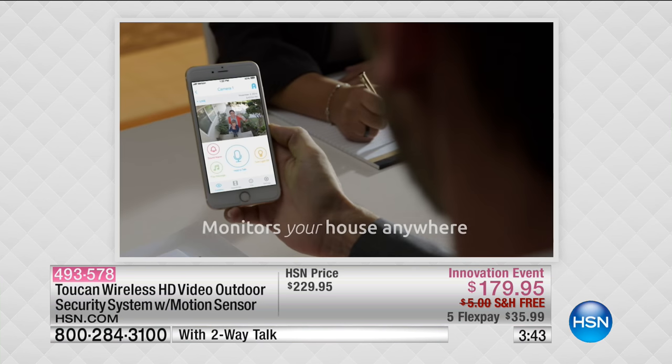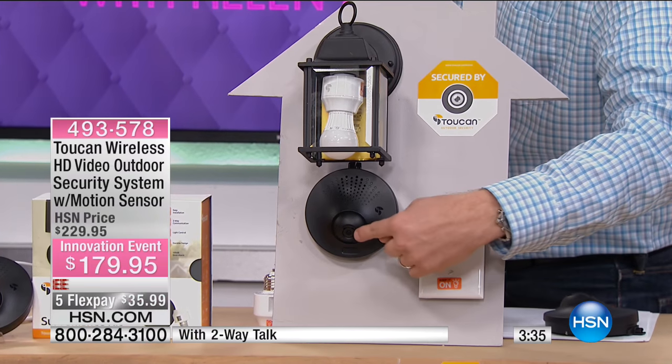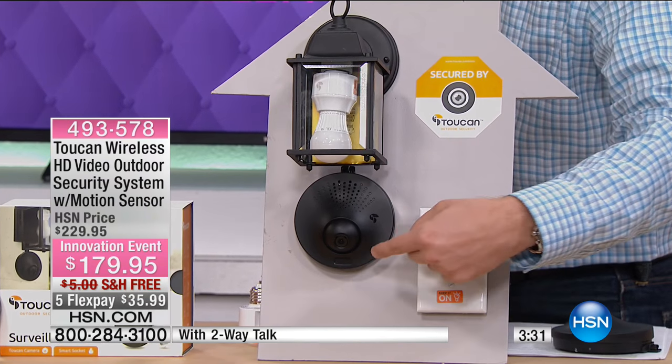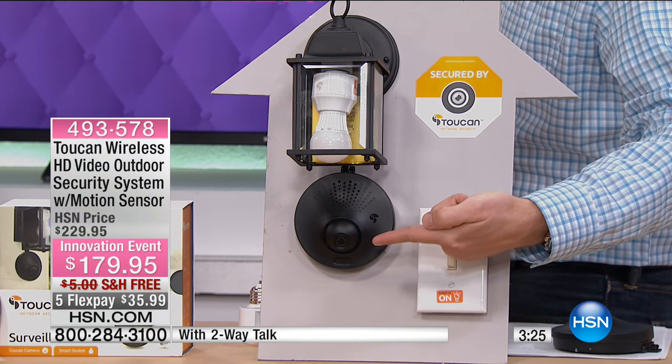With our setup right here, I've got my home security system down below, and now anywhere that you are, you're going to get a notification because there's a motion sensor. So when someone walks up to the house, you're going to see it on your cell phone, on your tablet — you get that notification right there.